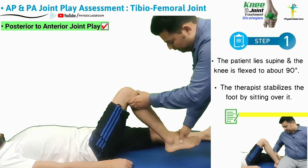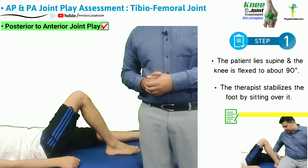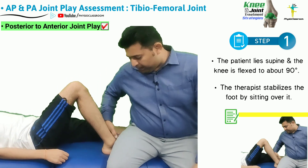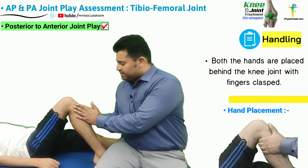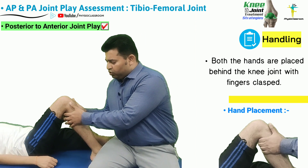To assess for the posterior to anterior joint play in the knee joint, the therapist flexes the patient's knee to about 90 degrees. The testing is similar to the drawer sign. The therapist stabilizes the foot by sitting over it.